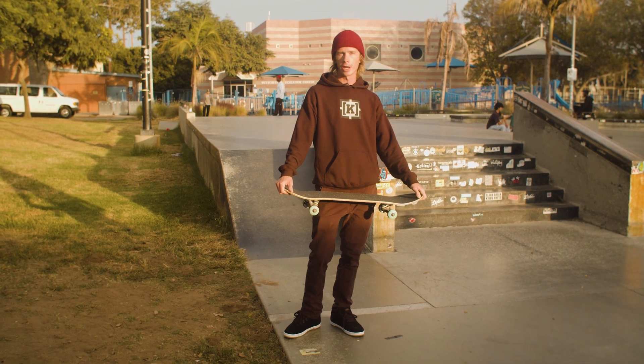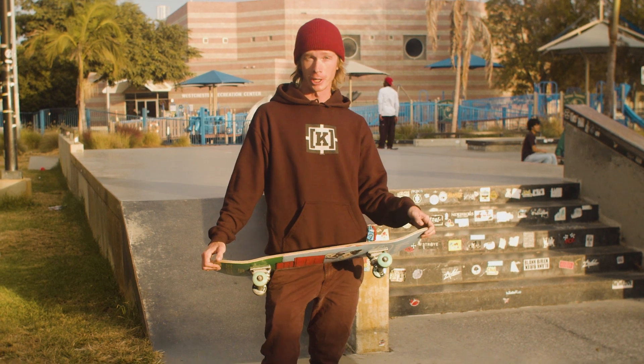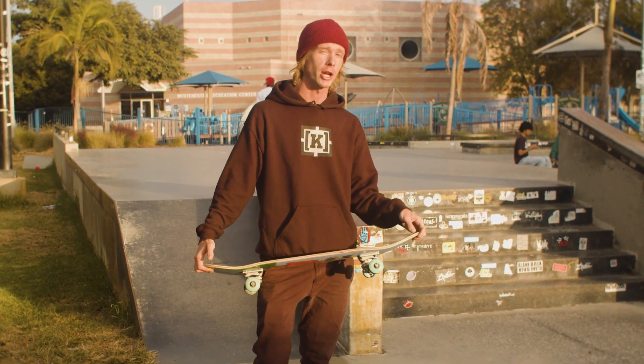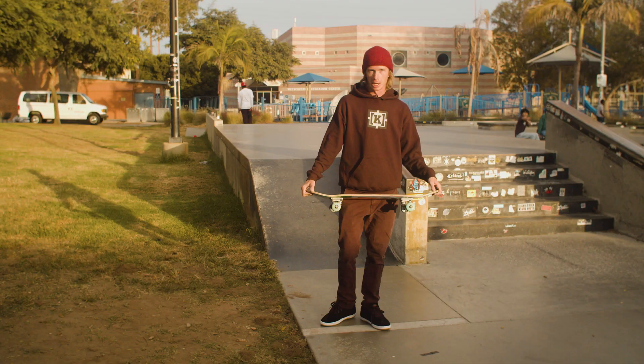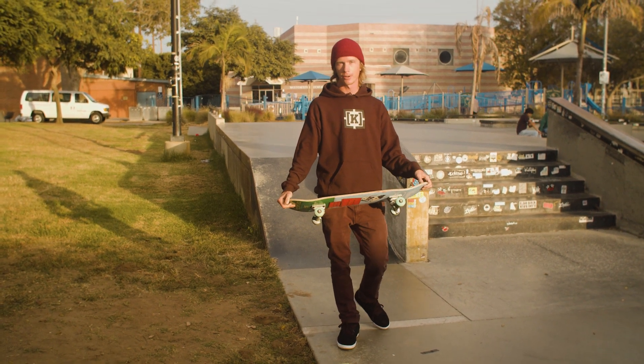We're going to learn how to do the triple kickflip today. Before you learn this trick you're definitely going to want to know how to do the double kickflip, so maybe check that video out before this one. Even though it's only one more flip than the double, it's a pretty advanced trick.